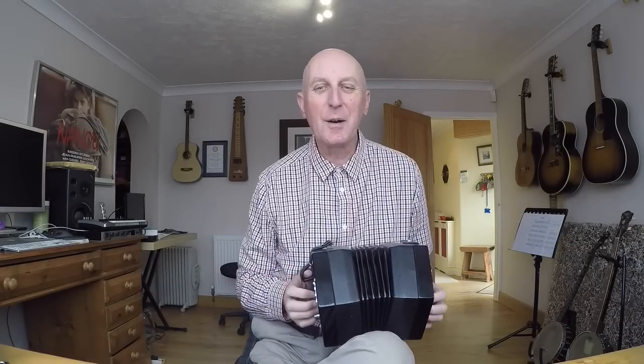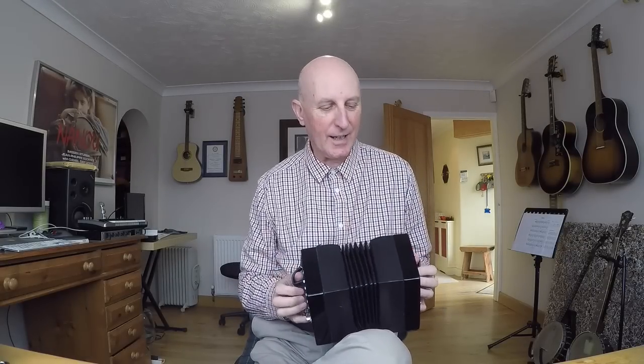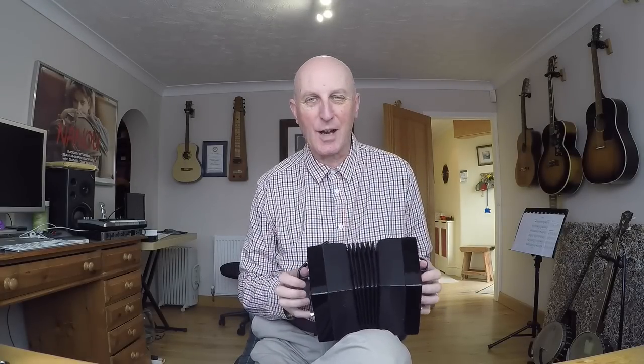Hi, I'd like to tell you a little bit about the English concertina and how I came to start playing it.